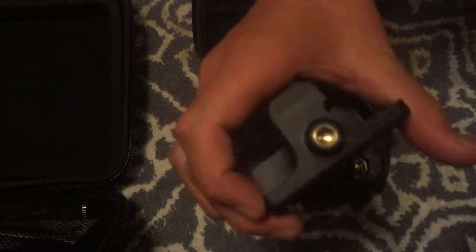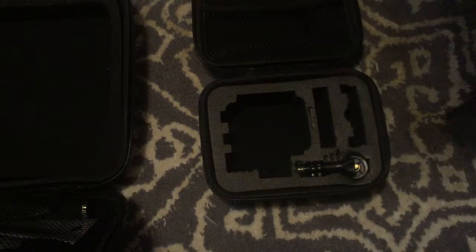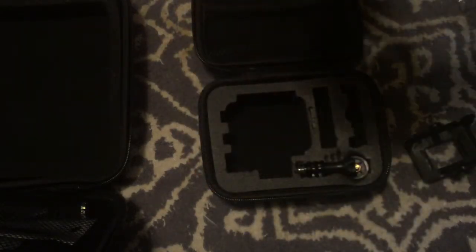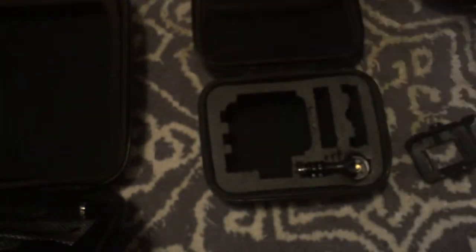First is this little monopod mount. This is the female end, and you would stick your camera — this is the camera in its waterproof case. To open the camera there is a sliding buckle right there; move it to the left, then push this part open. There we go, like that and it pops open.